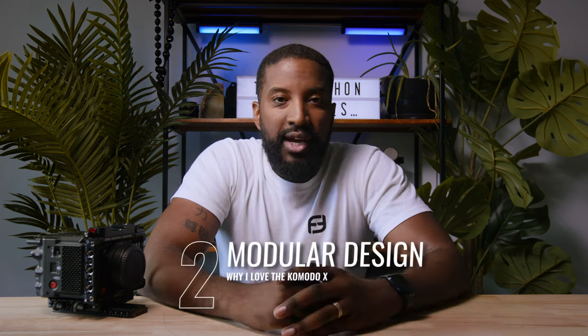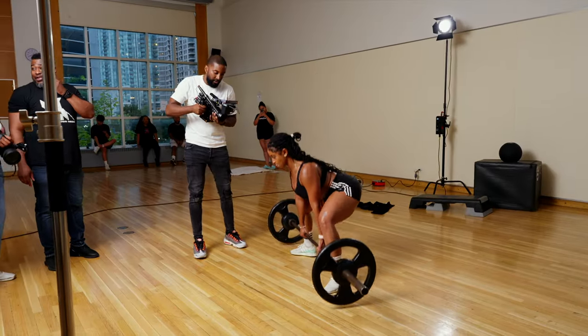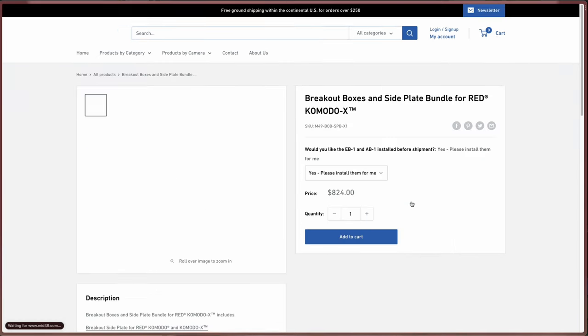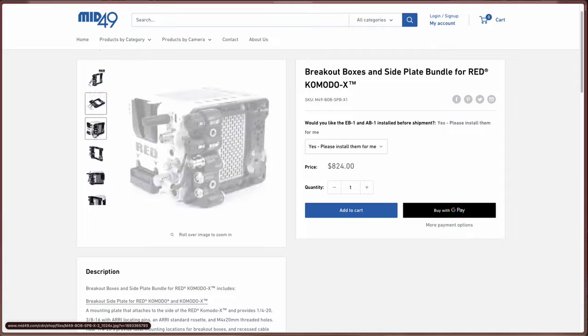The second thing I really love about the Komodo X is its modular design. As a DP, I get called out for a ton of different projects — sometimes I need a steadicam, shoulder rig, freehand, tripod, slider, and the list really goes on and on. Having the ability to take this small camera body and build it out any which way I need to get the job done is absolutely amazing. If I don't have what's required, it's as easy as going online and purchasing the different attachments. You can pretty much go to any camera accessory company, find the parts you want, build out your camera, and get right to work.